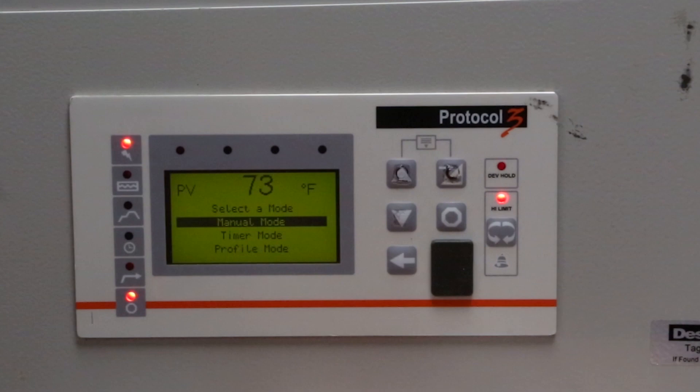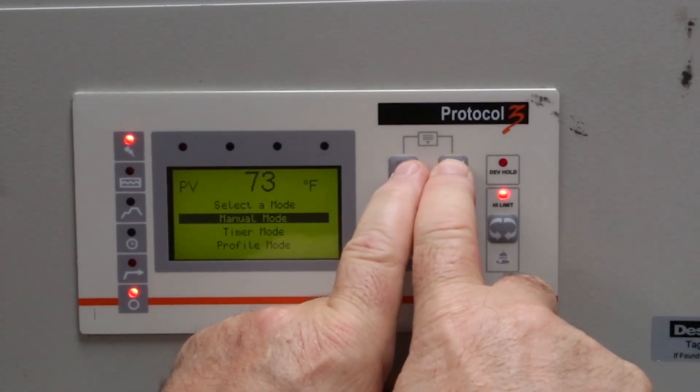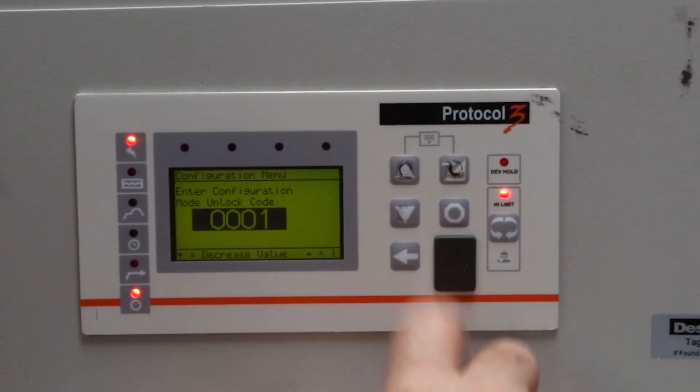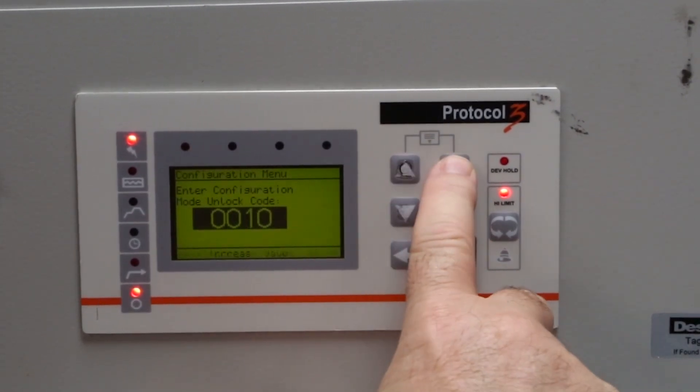Use the same process to change the engineering units on the high limit. Press the up arrow and the enter key at the same time. Push the down arrow to highlight the configuration menu, then press enter. Set the unlock code to 10 using the arrow keys, and press enter.